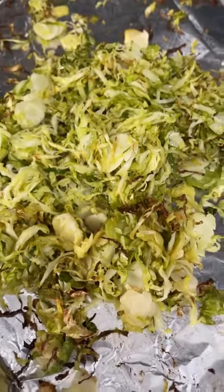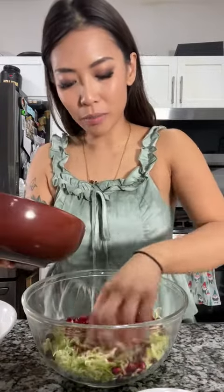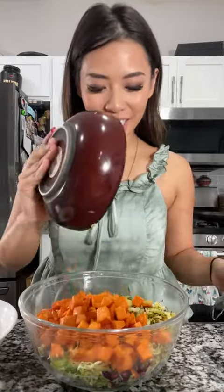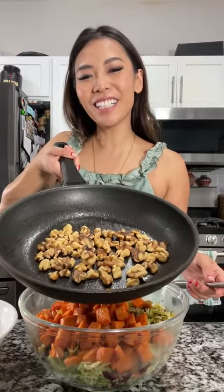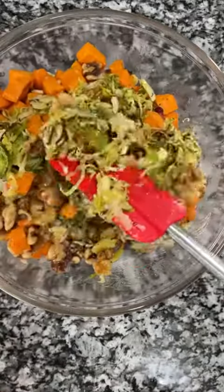Also cut some blood oranges to toss in the salad. I love the smell of roasted brussel sprouts. Now we're going to throw all of our ingredients into a large bowl: our shaved brussel sprouts (not roasted), our pomegranate seeds — I'm using about a fourth cup, you can put in as much as you want — our blood oranges, our roasted brussel sprouts, roasted sweet potatoes, our nicely toasted walnuts, and our dressing. I'm going to lightly toss this.